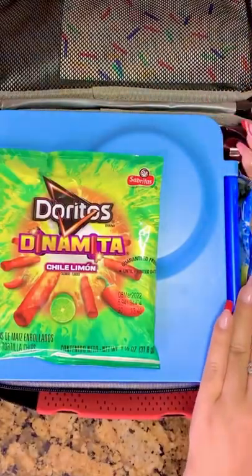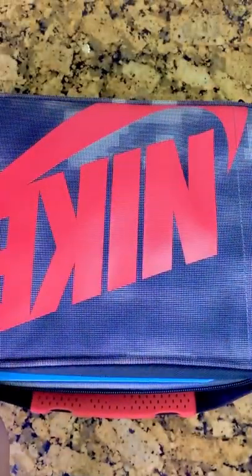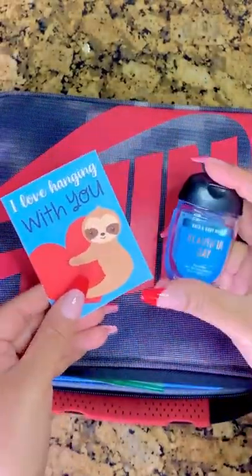Then as a treat for him and his friends, I'm going to send some little Valentine's Hershey bars. And his note today says, "I love hanging with you." And a hand sanitizer.